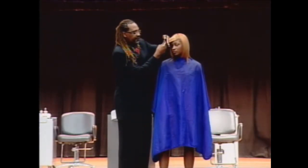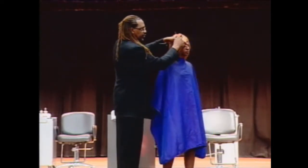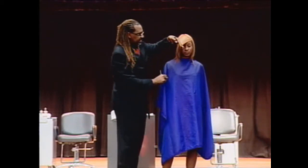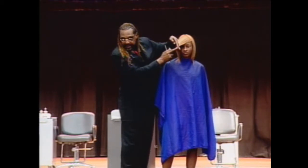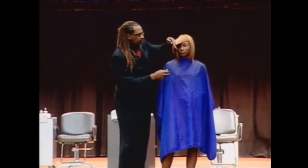Bring it all the way over. Now if my finger position is here then that's where the shortest point is going to start. If I shift my finger like this then I have a shorter point, but I'm going to have more weight removing out of this section, but it'll still be soft as I go by.